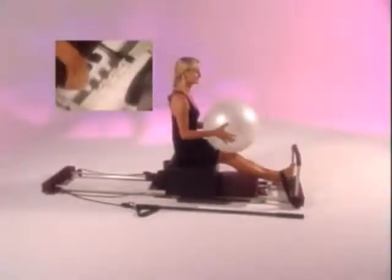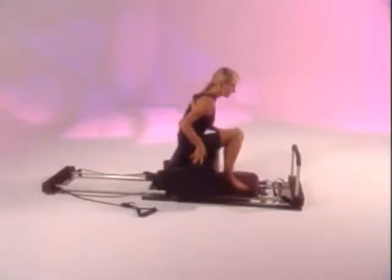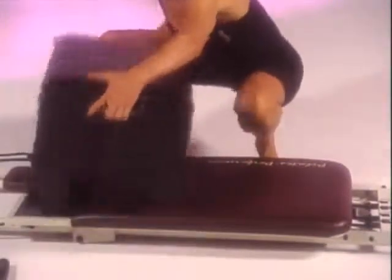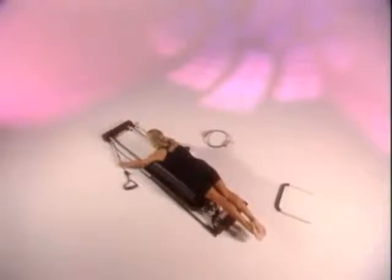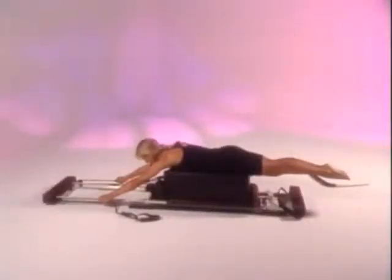Set your performer on one or two cords. Take your feet out of the straps and remove the foot bar for the long box series. Bend your knees and, using your abdominals, lift the box, turn it lengthwise, and center it on the platform in front of the shoulder pads. Now carefully lie down on the box so that your shoulders are level with the top corners and pick up the straps as high as you can reach.